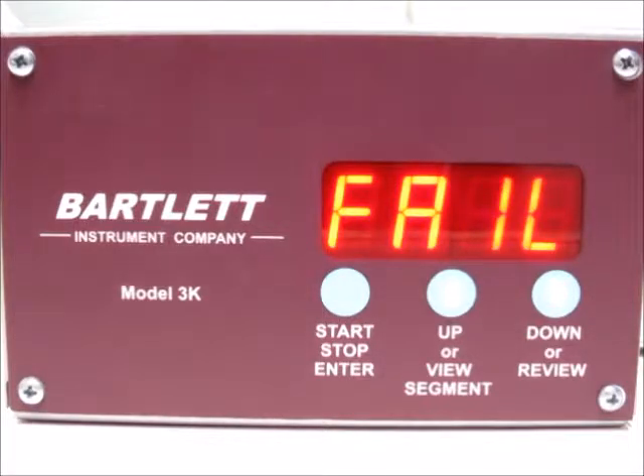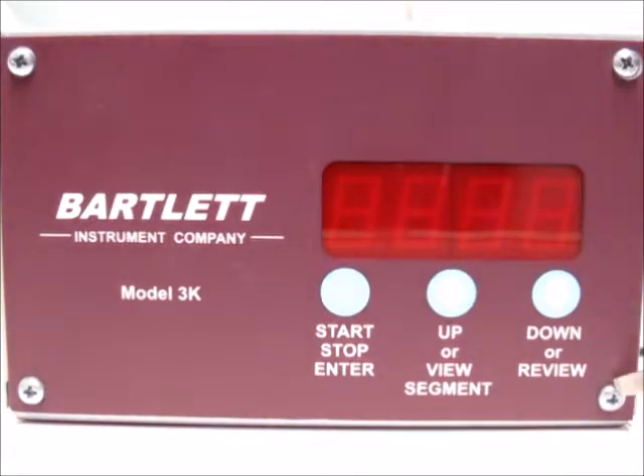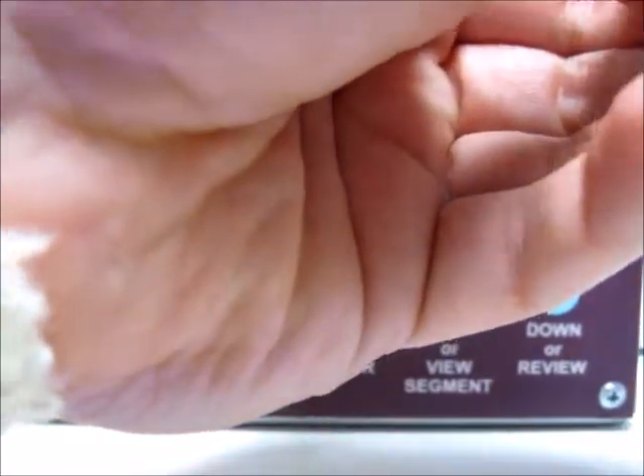The first thing we need to do is remove power to the kiln so that we can disconnect the thermocouple. Then we want to remove the four screws out of the corners of the controller — you can see all four of those — and get access to the back of the controller so that we can remove the thermocouple.